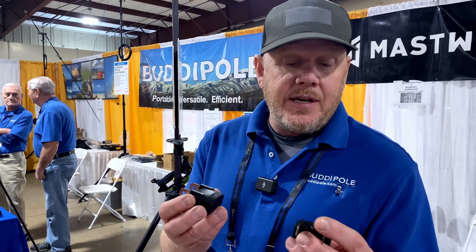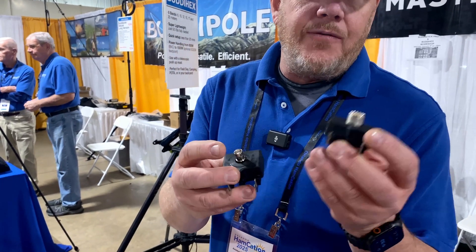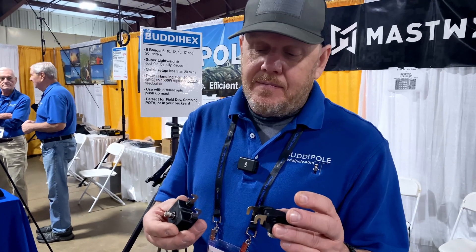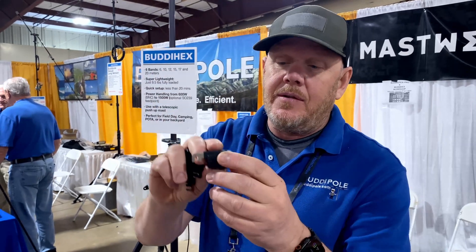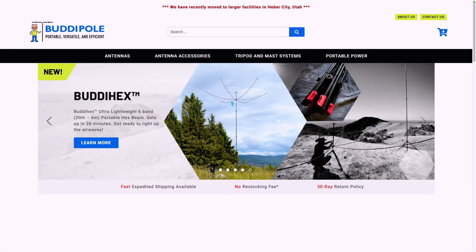For customers who already have a Buddy Hex, we have some new feed points in two versions: the SO-239 version and the BNC version. Full legal limit — I'm telling people five to six hundred watts on the BNC. If you're running that kind of power you're better off with the SO-239. These are $45 and should be on the website next week. They just drop onto the top posts on the 20-meter posts of the Buddy Hex and you run your cable straight down.